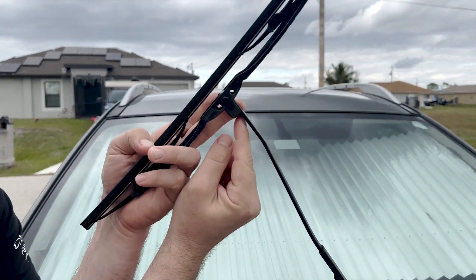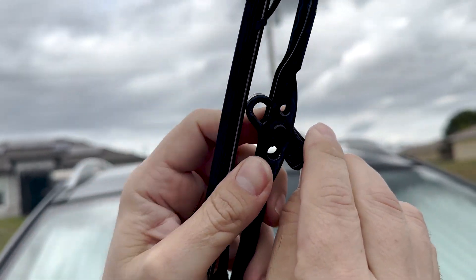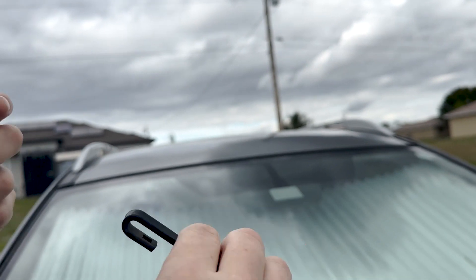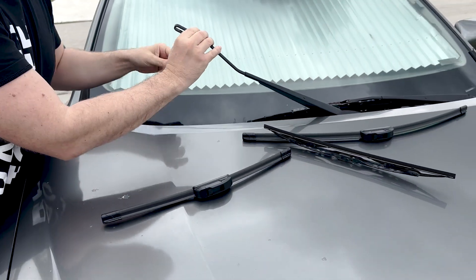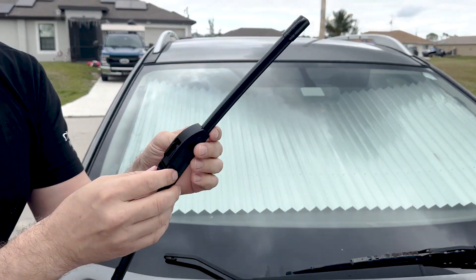To take out the Rain-X wiper blades, you've got this little button here — you're going to push that in and it will slide out. Boom. Don't let it hit the windshield or it will crack it. Put it down gently.